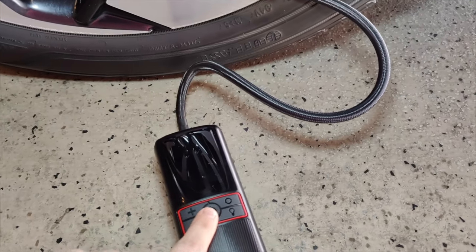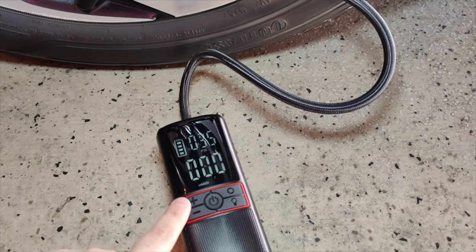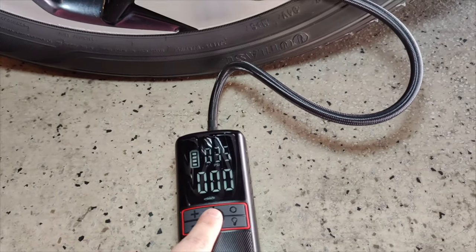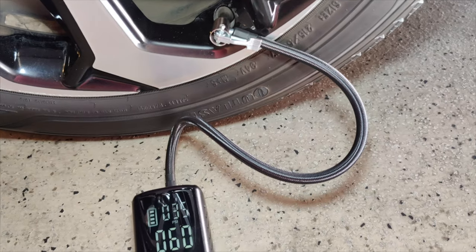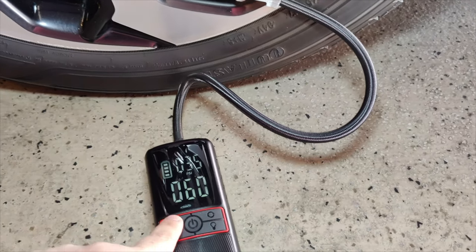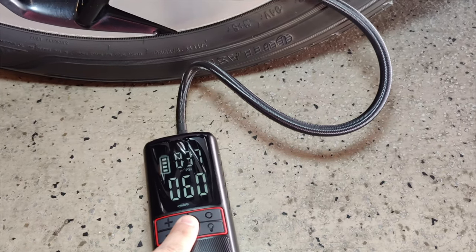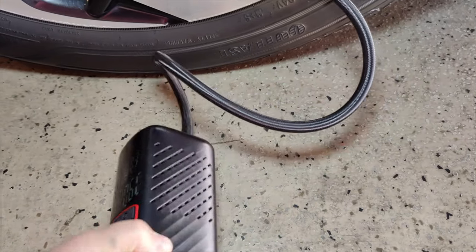Once you turn it on you hold it down, and it's going to tell me my PSI is at 35. If I want to turn it up I push the up button; if I want to turn it down I push the down button. Right now my tire level is at 35, so if I want to set it up to 37 I push the power button and it should automatically turn on.